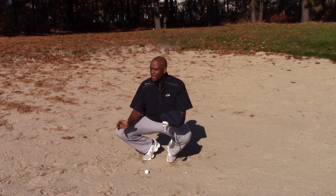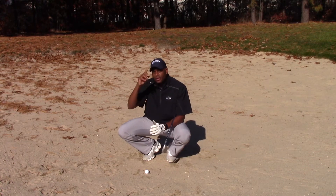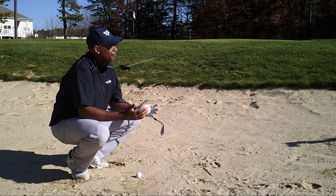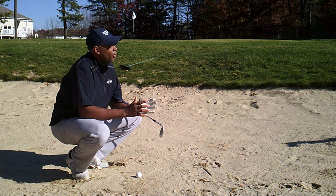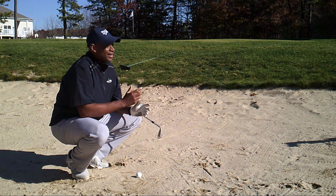I often tell them: the bunker shot is probably by far the easiest shot in golf. And they go, 'Really?' I say, 'Yeah — think about this. It's the sand. If I can just focus on getting the sand out of the bunker, and not really focus on hitting the golf ball, just focusing on the sand, then the sand will somewhat elevate and get that ball to my intended target.'